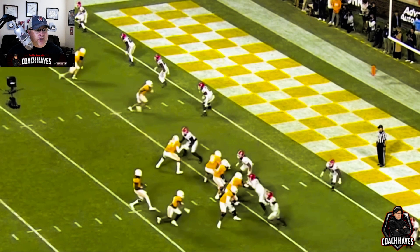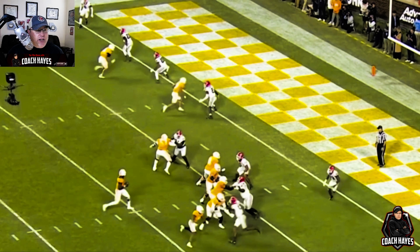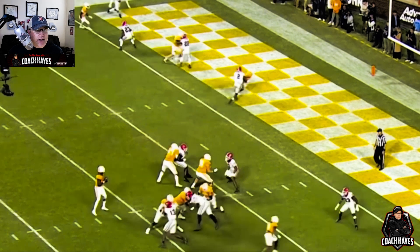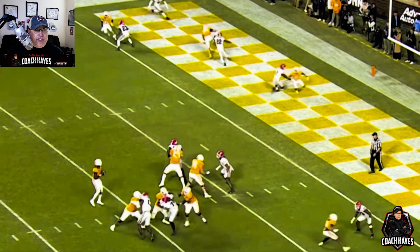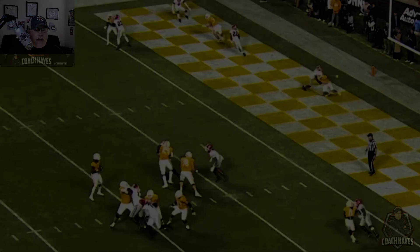Same thing on this play — everybody turns to the outside to take their assignment. See how Tacky's turning to wait on the slant from the guy over Dalen, and here he comes right to him. Bullard's guy is going out, so Dalen is the free one — Dalen has nobody to chase, and the receiver comes right to him off of Bullard's chase. Now they've got him bracketed. Tacky's got the inside slant that's dead, and everybody else is covered because of the technique.